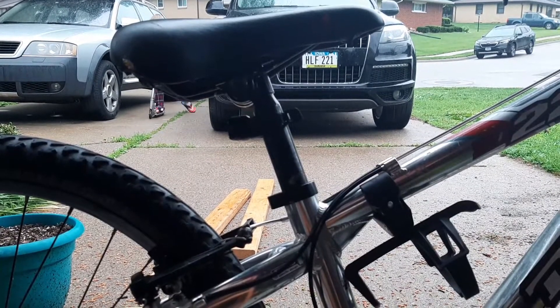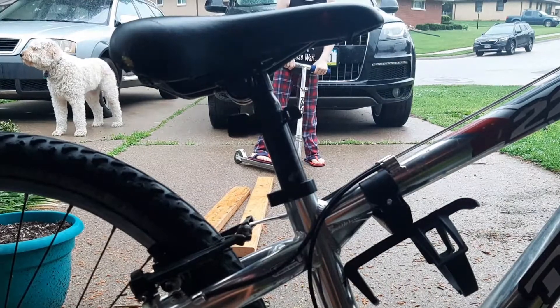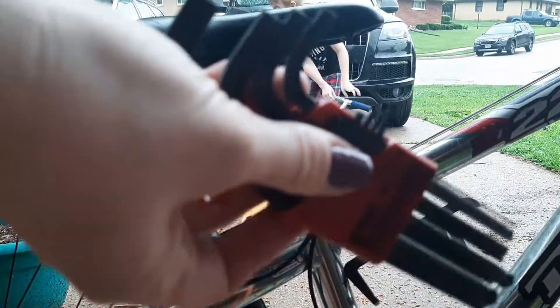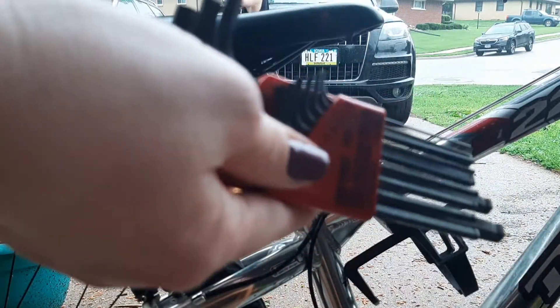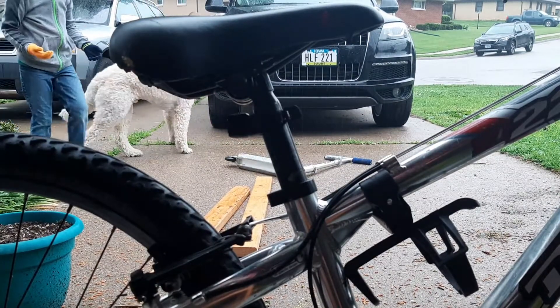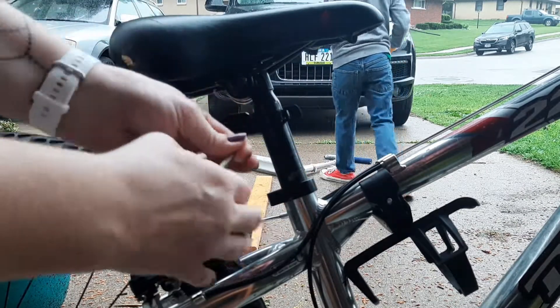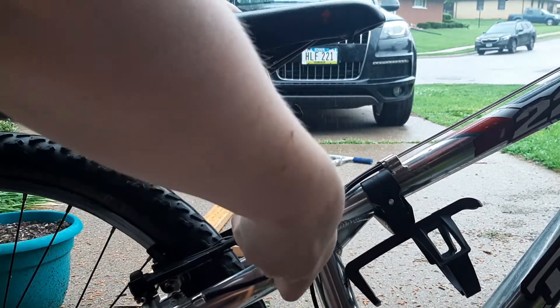You will either need a bike repair tool or an Allen wrench, and your parents should have some if they can help you. You just need to find the right size tool that goes into the hole and loosen it up a little bit.